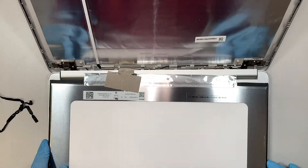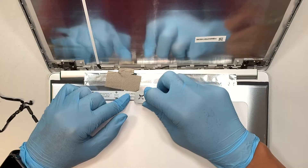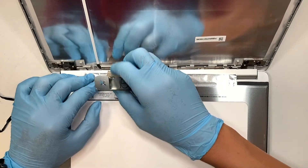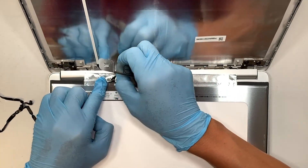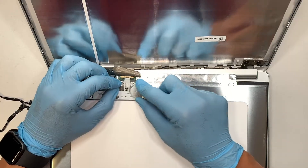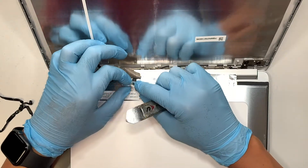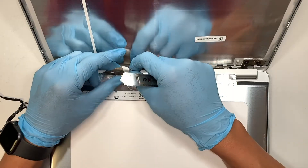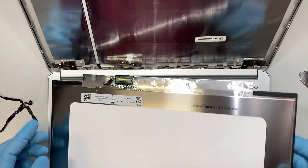Flip the screen towards yourself and you're going to see a little connector covered by a grounding tape. What you want to do is separate that tape. There's also another plastic tape here. Now you can gently slide that 30-pin connector away from you — this is the 30-pin connector — and your entire screen is now removed.